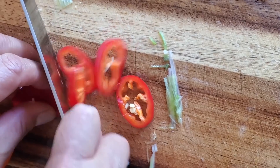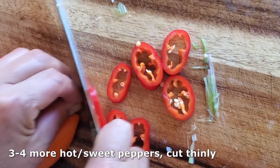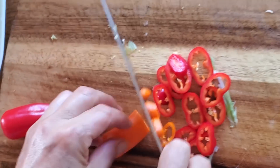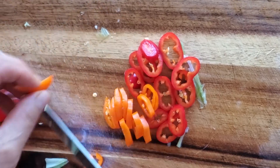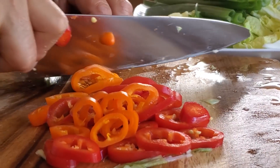Then we take the rest of those hot or sweet peppers and slice them. There are about four left. If you want them to look pretty, mix up the colors — I like the red and orange mixture, I think it looks very nice.